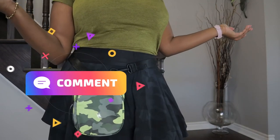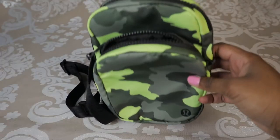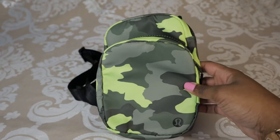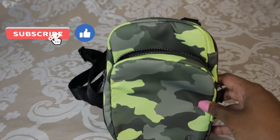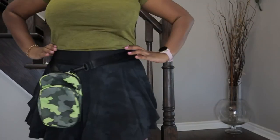Comment below which way you think looks best out of the four ways I showed you today. I hope you found it helpful seeing me try this on a couple of different ways. If you're liking this video and want to see more Lululemon bag reviews, make sure to like and subscribe — it helps my videos be promoted to more people and helps the channel grow.